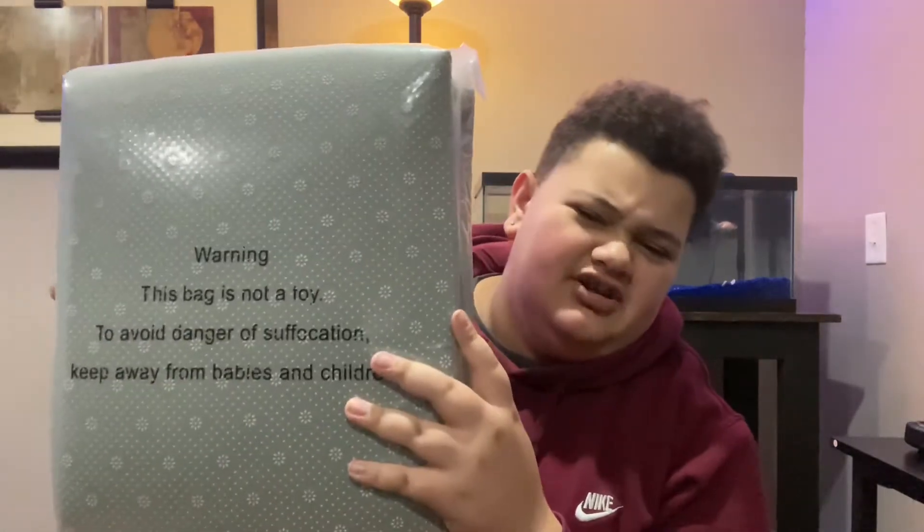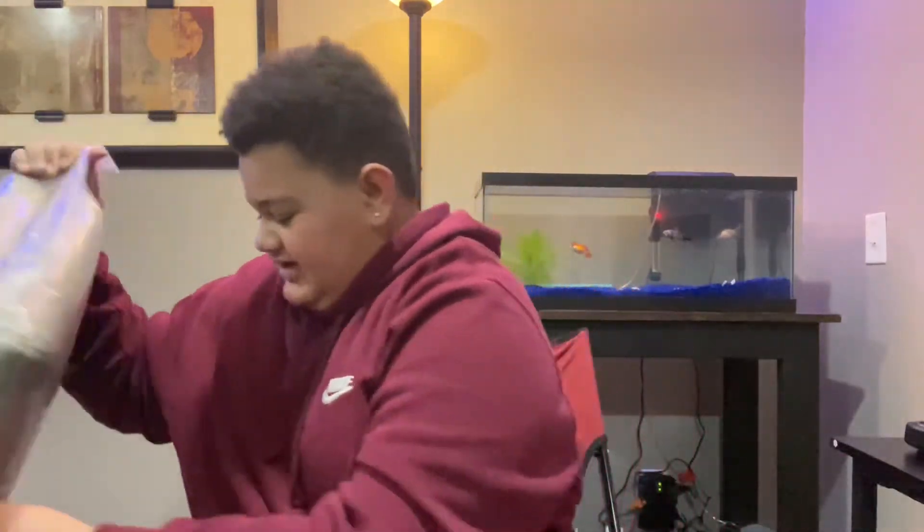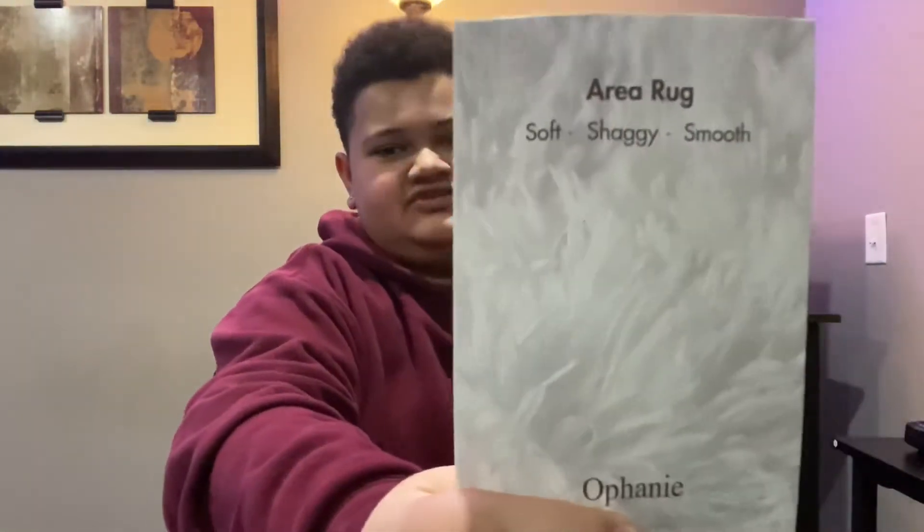Here's the stuff on the bottom of it to make it not slip. I'll look it up and show y'all an image on the website of what this is supposed to look like. It comes with a manual — sorry if I'm loud, my fish tanks are in the background. It comes with kind of like a manual thing, and a textured background which I like. It's a plush thickened bottom, slip-resistant rug.